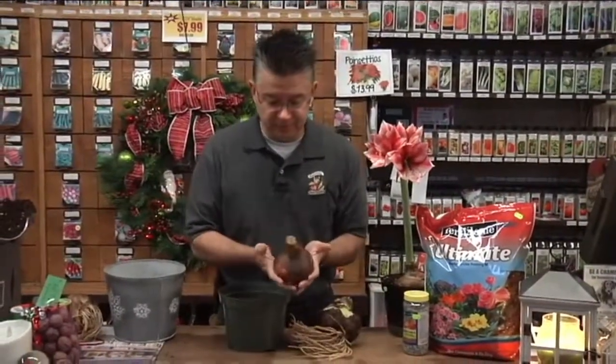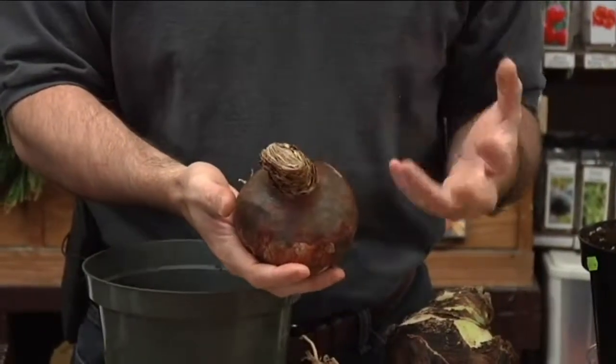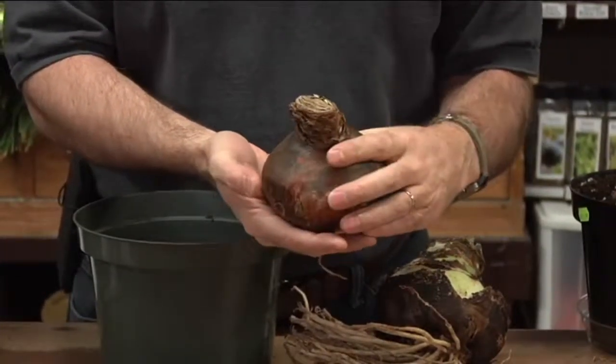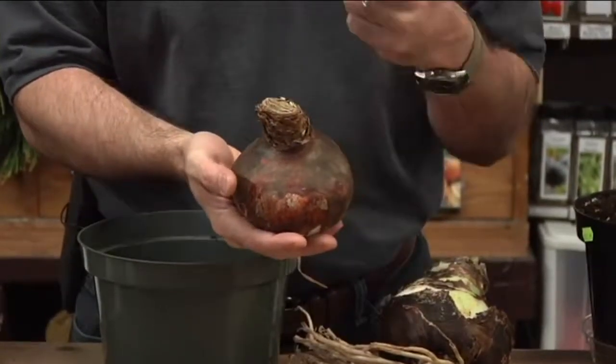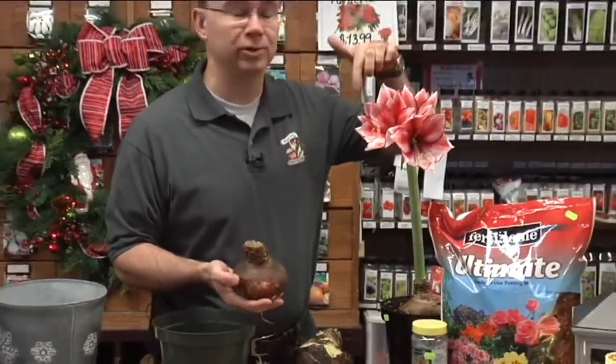We bring in the biggest bulbs we can get. This is a 34 centimeter or larger bulb — one of the biggest you can find, and most places don't carry bulbs this large. A 34 centimeter bulb will produce at least two flower stems with four to six flowers on each. This one actually has five flowers on it. It will produce at least two stems like that and in most cases three, so you could have anywhere between eight to fifteen flowers off of one bulb.